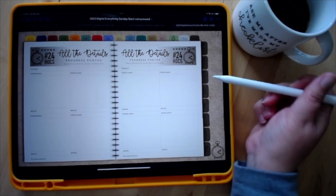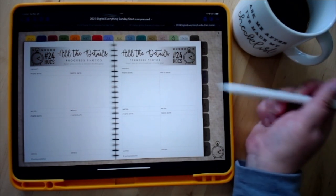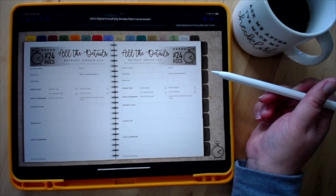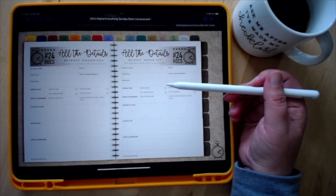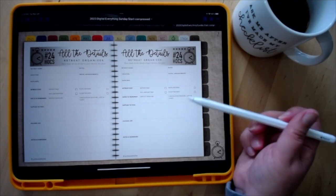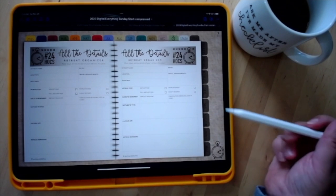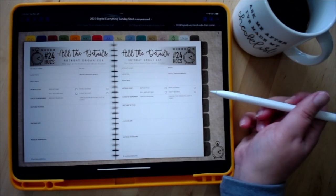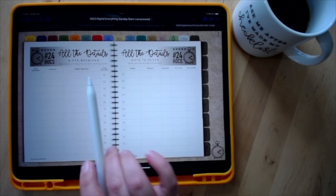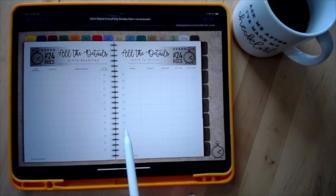New this year is a retreats tracker where you can write down what retreats you're going to, whether you've paid your deposit, if your hotel is booked, if you need to book a flight, deadlines, packing list, and notes and reminders. Your gifts page gives you a section for gifts received and gifts stitched.